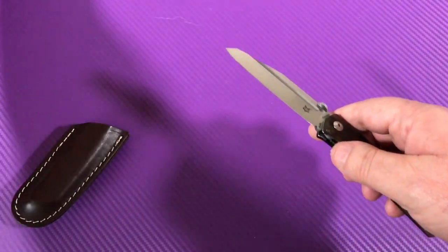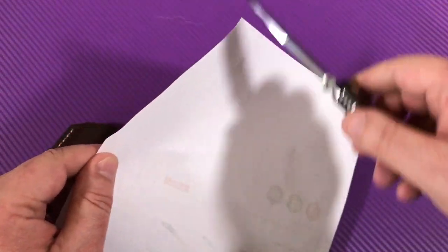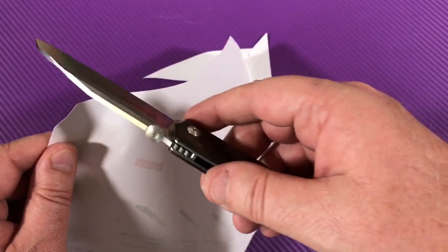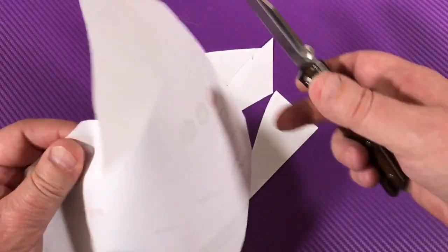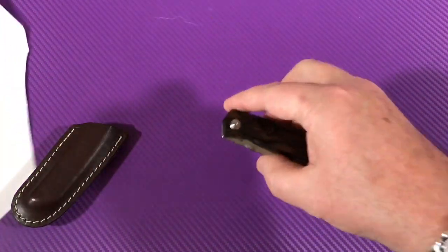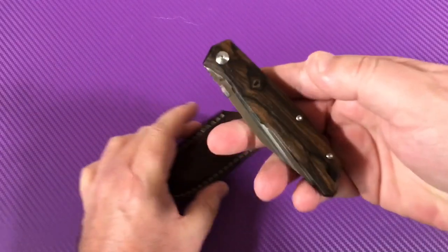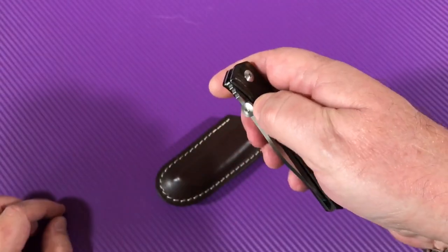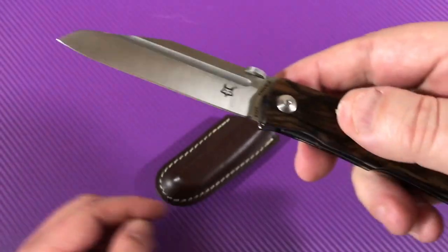Is it sharp? Can it cut a piece of paper? We're going to find out. Wow — oh my God. Just the weight of the blade — oh my God. Wow, that's impressive. That's one of the sharpest blades I've had my hands on coming from the factory in a long time. That makes you look good. It would be a great slicer.